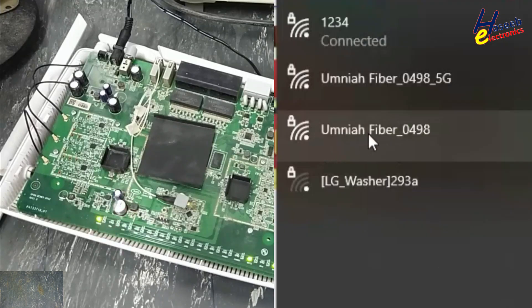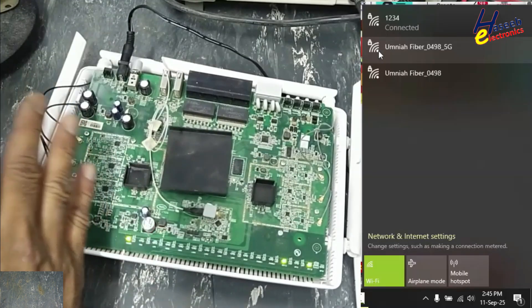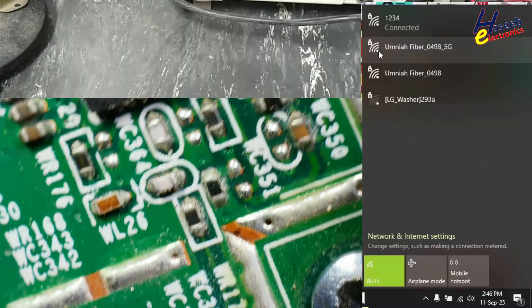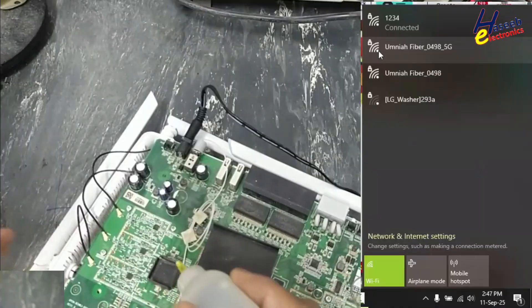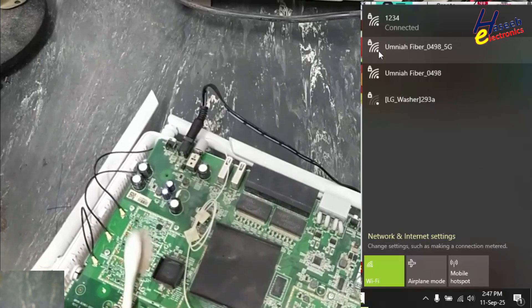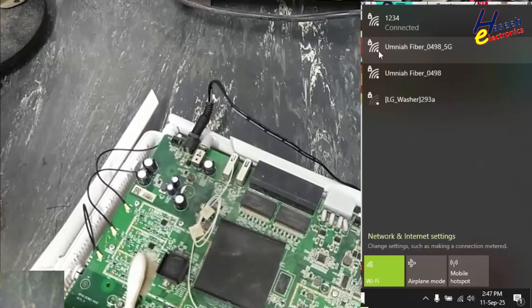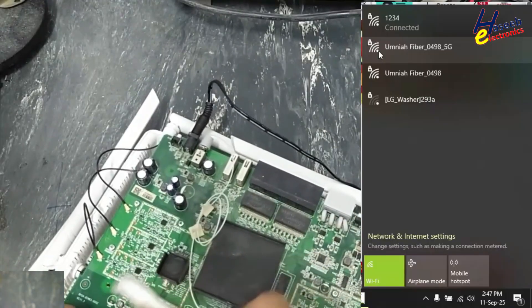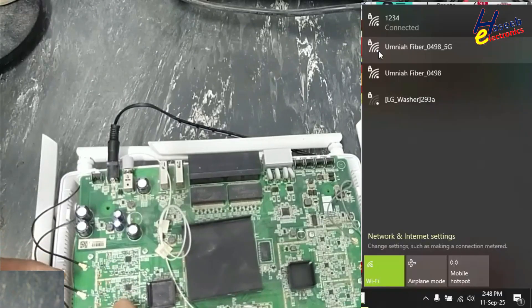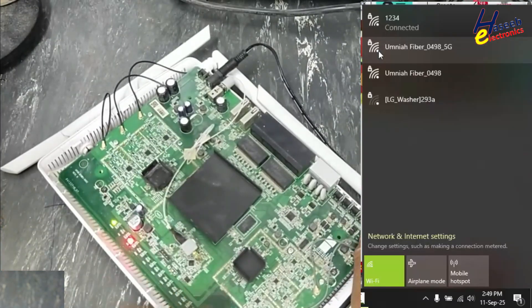Yes! We have 'Omnia Fiber 0498' with full signal and 5G full signal — that means the 5G antenna section has started working. If you enjoyed this trick, give a thumbs up. It might be that some bridging or conductive material was making a bridge between tracks and components — that is also possible. Maybe out of three antennas, one antenna is not working — no problem, if two are working that will be enough.